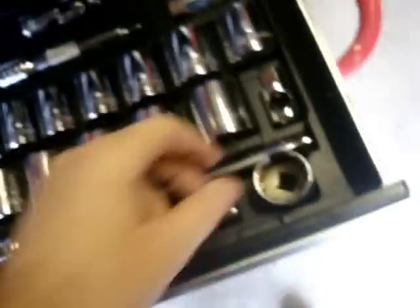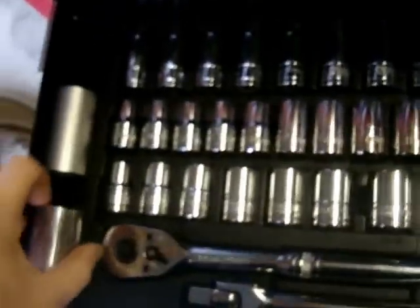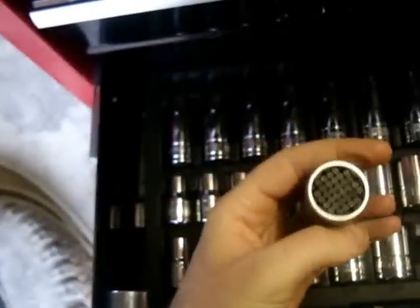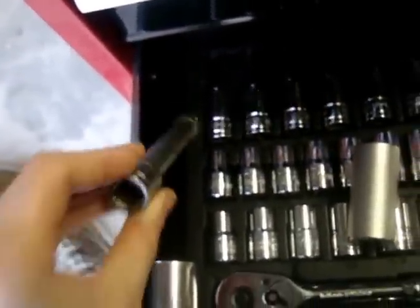My half inch drive socket set from Halfords, with a few additions. I needed a 28mm for some reason, so I had to buy a 28mm. I've got a 27mm deep socket as well — obviously I've needed one at some time. This is a handy one — it's one of those ones that grips anything basically. That's my socket set. I got this half price — it's a Halfords set, very good. Not had it that long, but I've never had any trouble with them.